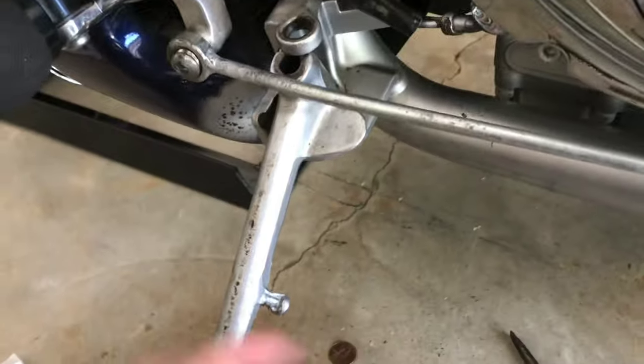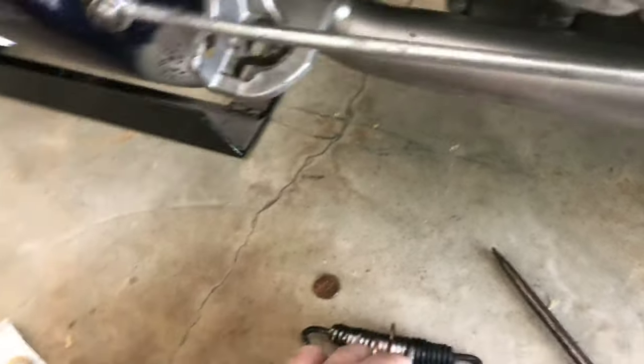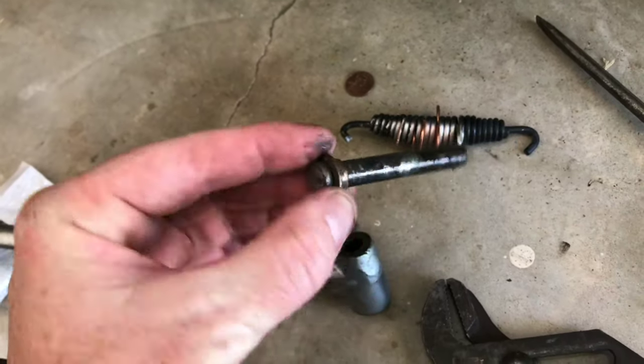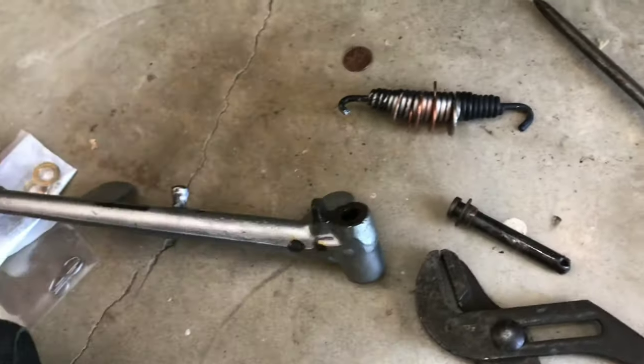Here's my old dirty clevis pin. Bottom bushing exploded. Top one's not too bad of shape. I'll put it all back together.